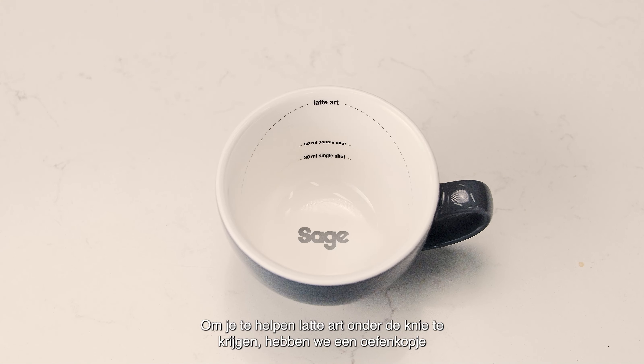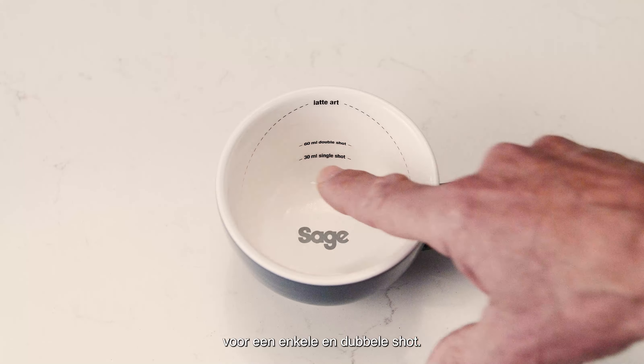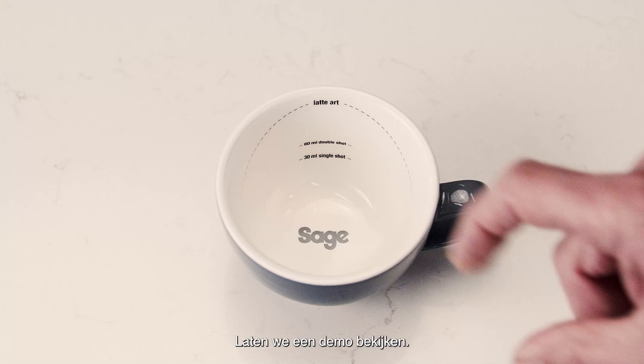To help you master latte art, we've created a training cup to get you started. The circular lines at the base indicate the espresso volume for a single and double shot. The curved line on the wall helps guide you when pouring microfoam. Let's see a demo.